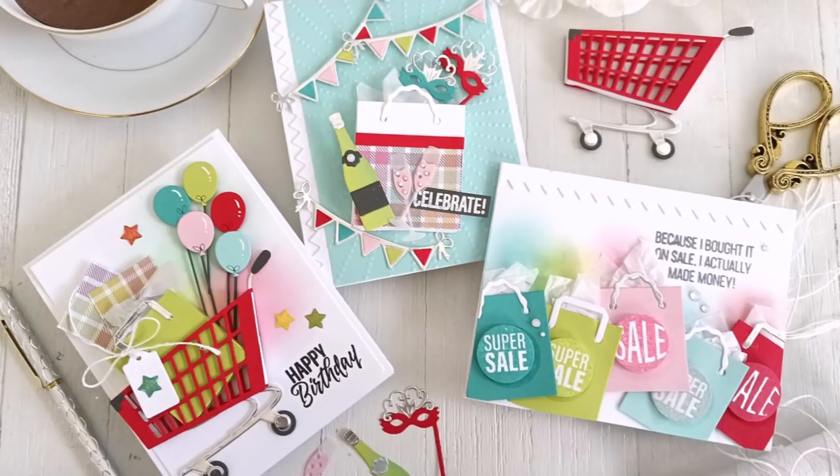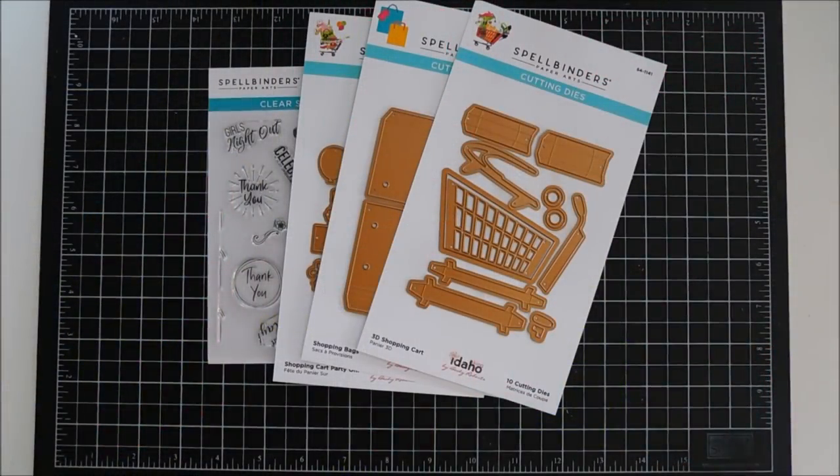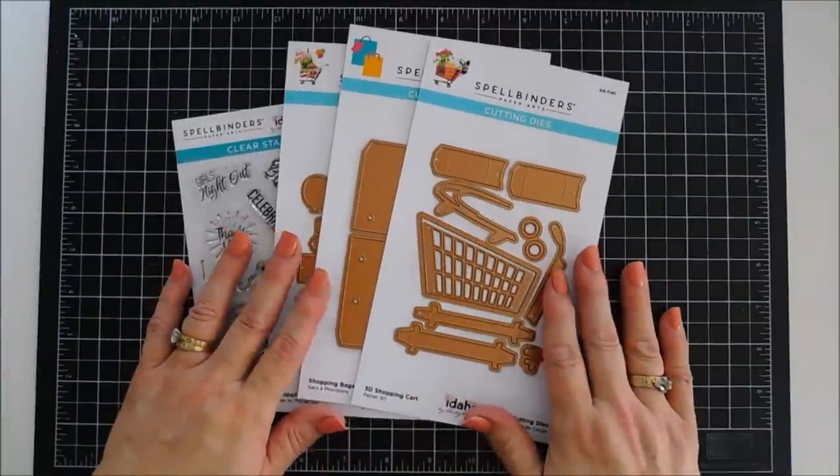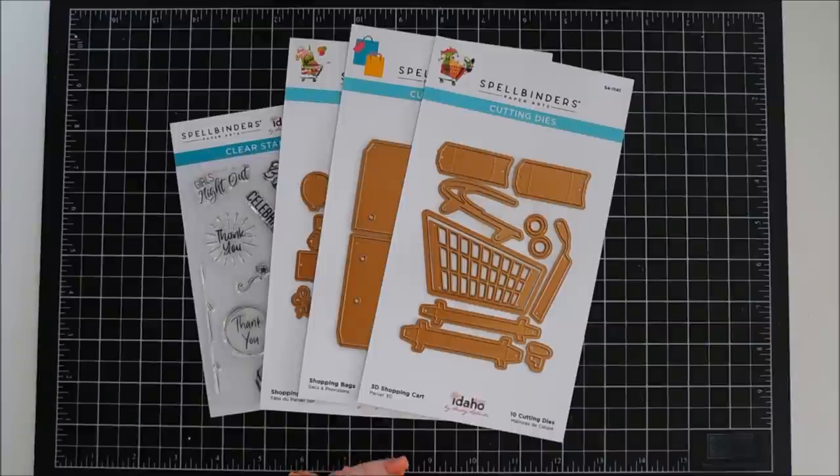Hello everyone, Tina here. I hope your day is going wonderful. Thank you so much for joining me. There's a brand new collection over at Spellbinders and I think you guys are going to get a kick out of it because it's super fun.